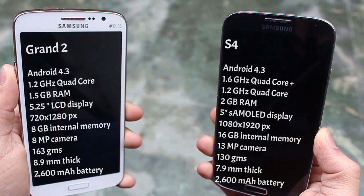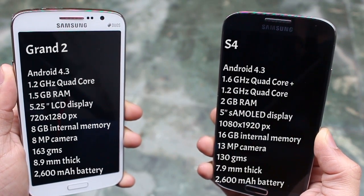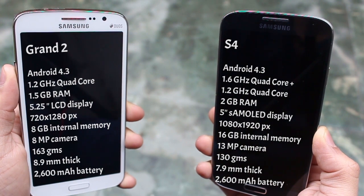The display is slightly bigger in the Galaxy Grand 2 over the S4, but that also makes it bulkier at 163 grams and thicker at 8.9 mm, as compared to the really slim body of the S4 which is just 7.9 mm thick.